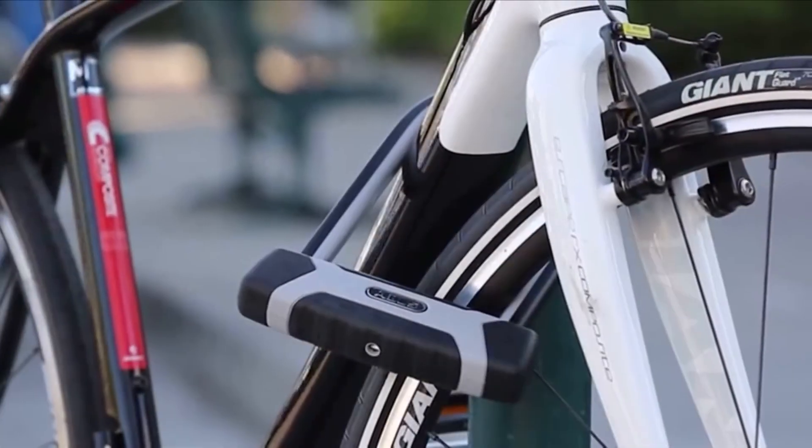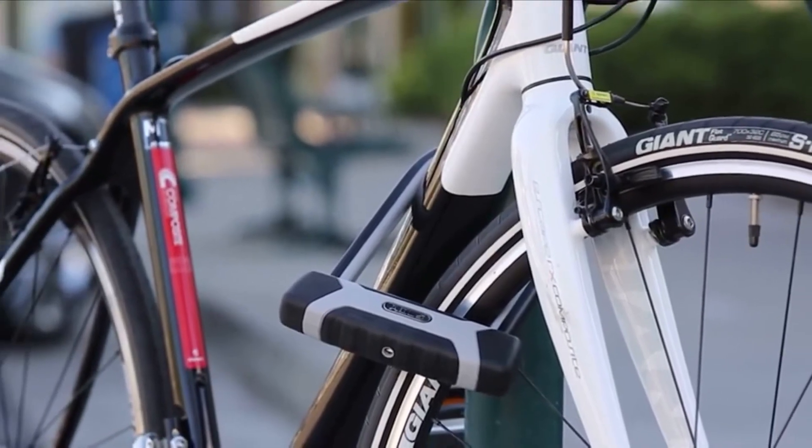Would you rather buy the best U-Lock now or a new bicycle later? Get an ABUS Granite X-Plus 540 and get not only security but peace of mind.